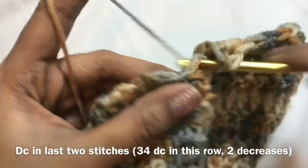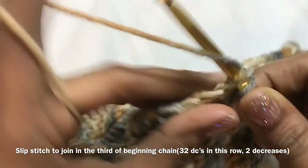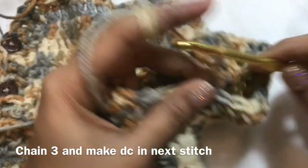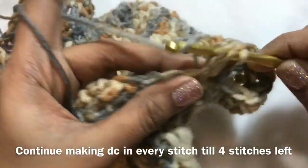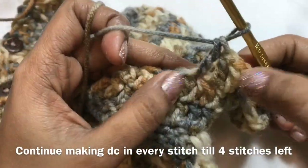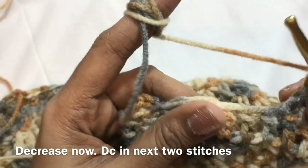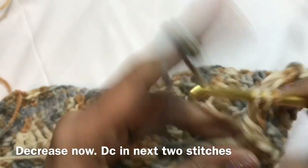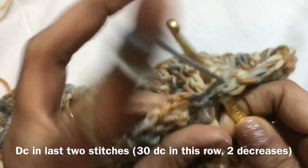Then double crochet and join by slip stitch in the third chain. Now chain 3 — this is the third row, we are going to decrease again. First row 34 double crochet, second row 32 double crochet. Now double crochet in every stitch, continue till the last stitches. Make another double crochet together decrease — this is the first decrease — then double crochet in 2 stitches. Here you will get 30 double crochet.